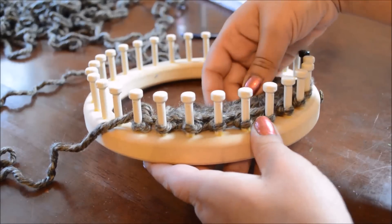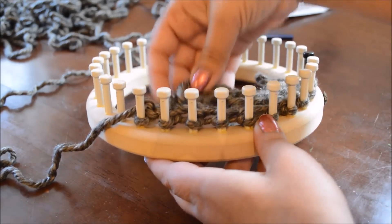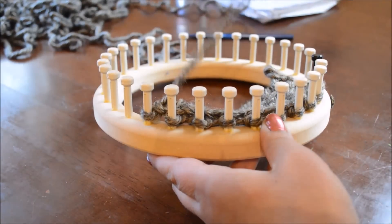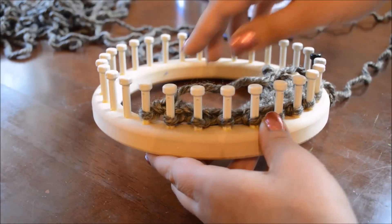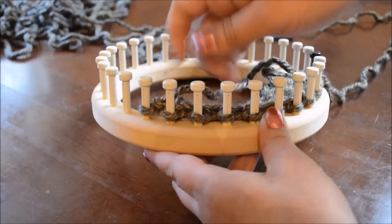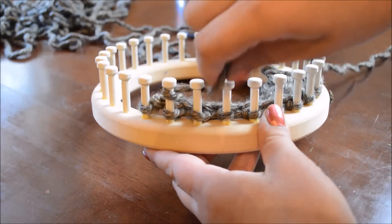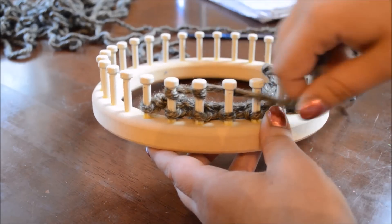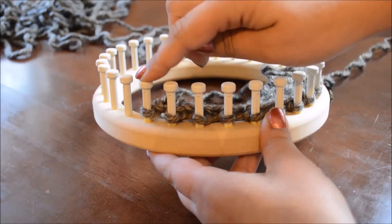I started with a chain cast on and an e-wrap. I find that I like to go back if I've done a row of purl — if I have ended on a row of purl, like if I'm doing garter, I find that it looks more even if I go back and do a row of e-wrap first. And I'm doing a slip stitch edge.